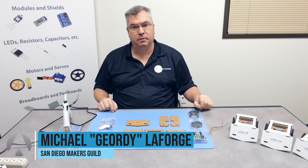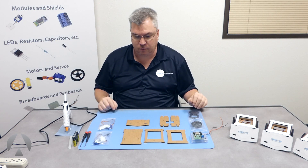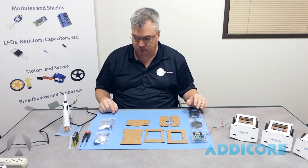Howdy, Jordy from San Diego Makers Guild. Today we're going to build an Atacore cardboard Sumo Atakit, basically an inexpensive cardboard robot.